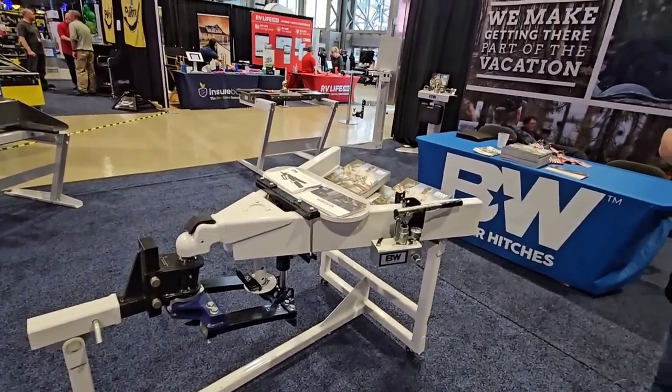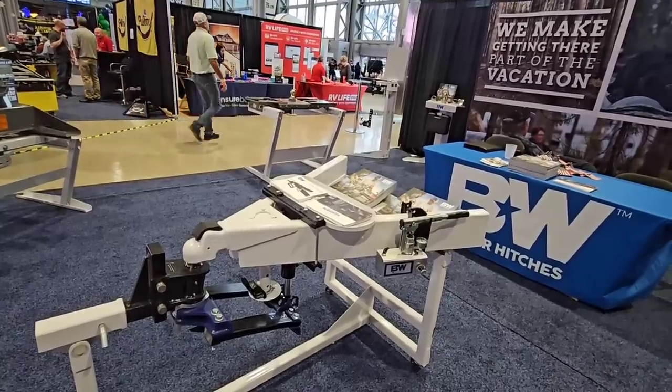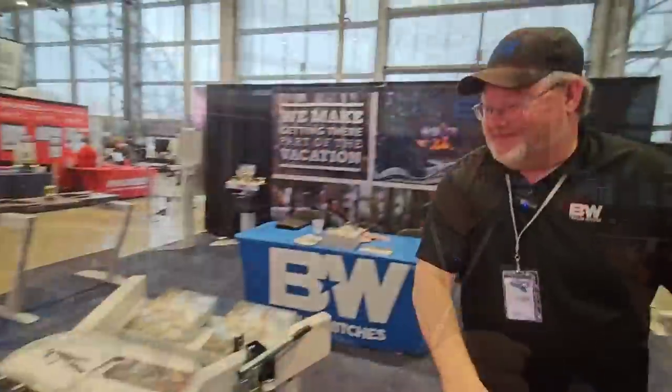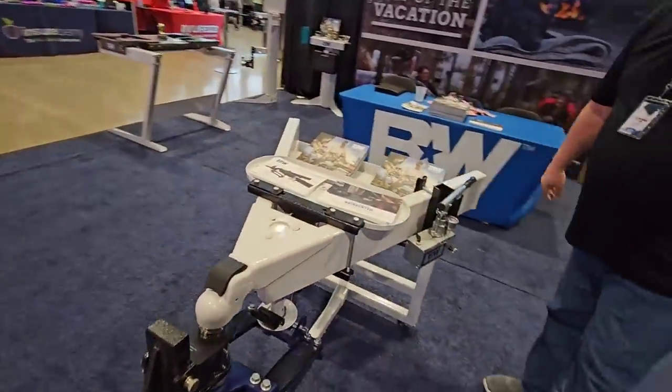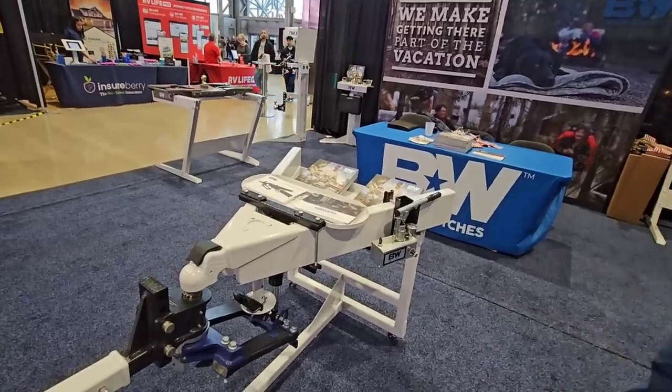I'm super excited about this thing — I've been monitoring the progress of it and honestly I don't know why I don't have one yet to test, but I'm going to be putting this thing to the test pretty soon. I really appreciate your time, thank you for coming on the channel. Guys, if you haven't had a chance, please take a moment to subscribe to the channel, give me a thumbs up, and we'll talk to you again real soon. I'm pretty sure my sponsors over at e-trailer probably carry this product.